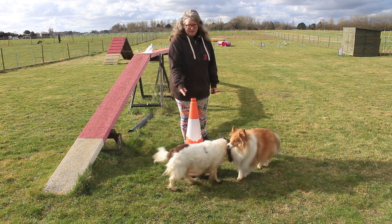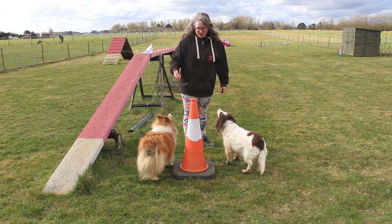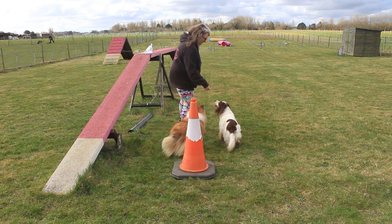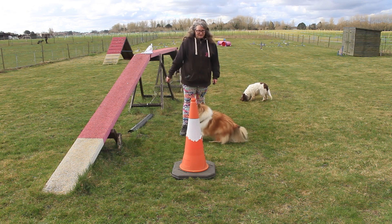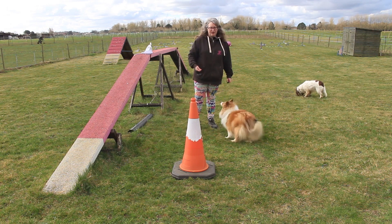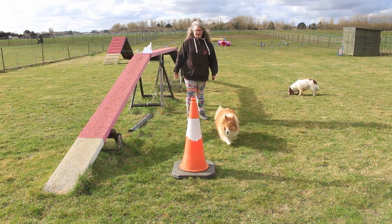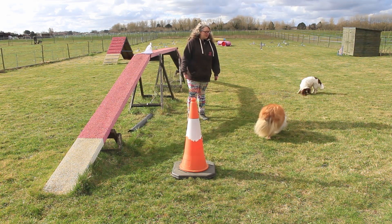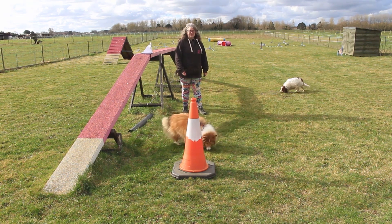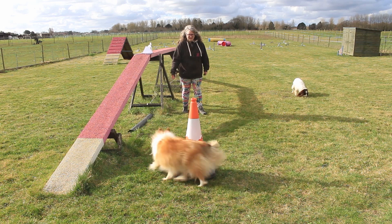I'm never going to see this cone on an agility course, but I can use it to develop behaviours. One behaviour I can develop is adding distance to improve independence and distance handling. They already know to wrap the cone, so I want to start adding distance. If I stand back — what happens? They offer it. And how far back can I get and they still offer that? This is all pure shaping. I'm not asking them to do it — I'm just standing here. But I'm using that prop to help build up distance. She's learning that if she goes away from me and performs the behaviour, she gets rewarded for it.